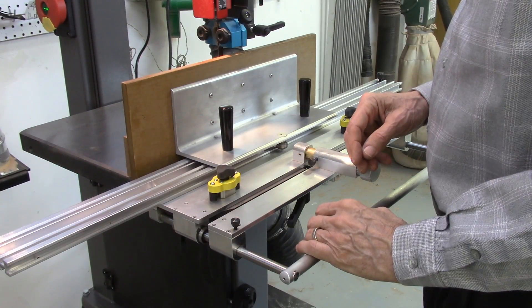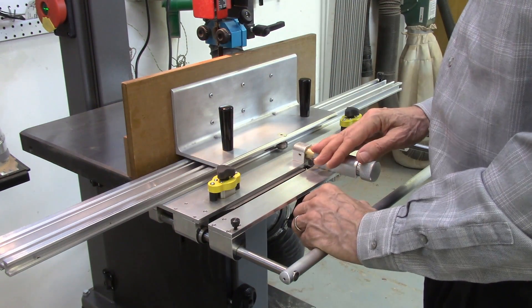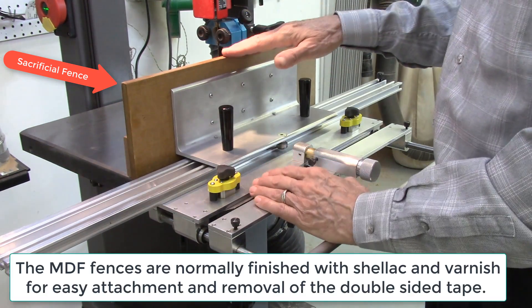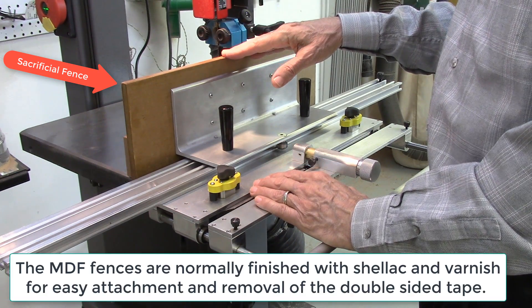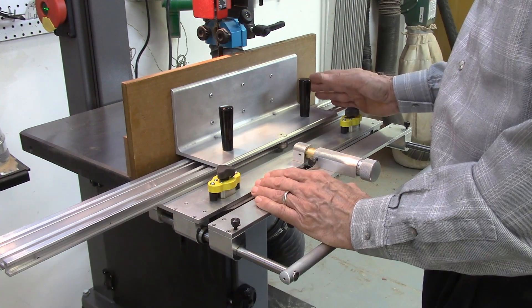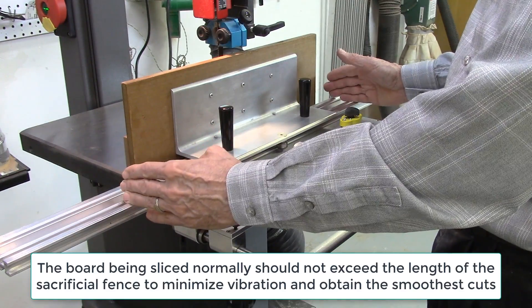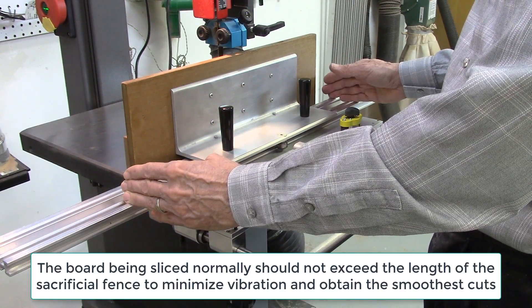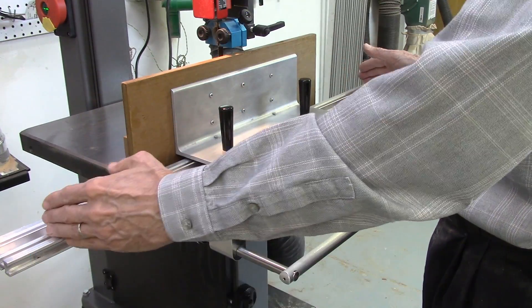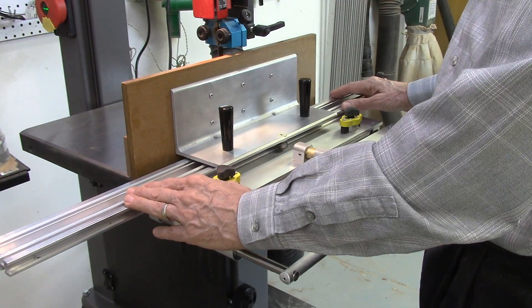The standard AccuSlice carriage is 12 inches long by 4 inches high. Normally a sacrificial fence of 18 to 20 inches long by 6 inches high is attached to this carriage, enabling the cutting of boards up to 24 inches long and 6 inches high. A 24-inch carriage is also available for cutting longer boards, and you can also use multiple carriages in parallel on the rail with a long sacrificial fence.